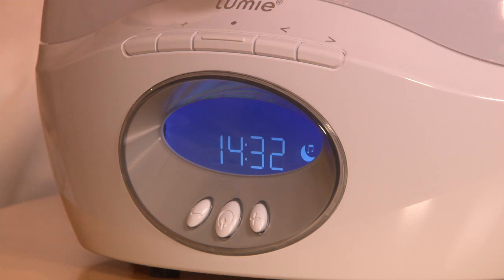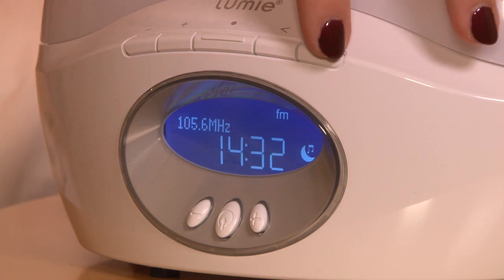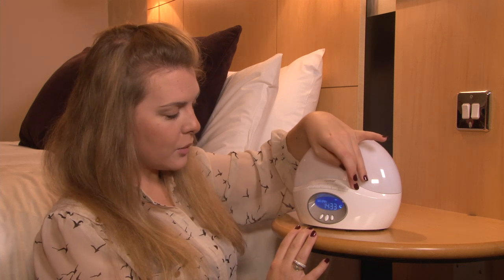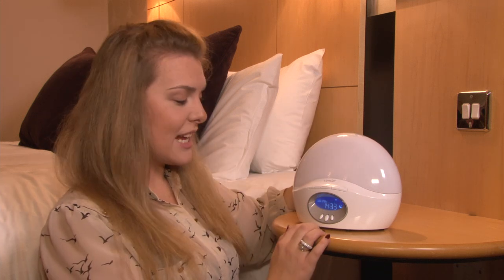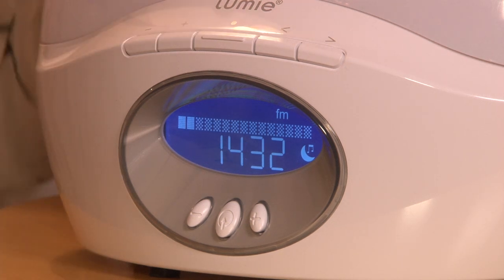In order to turn the radio on, press the middle button. To choose a different radio station, use the left and right arrows on the side and that will auto-tune to the next available station. To change the volume, use the plus and minus keys on the top of the set.